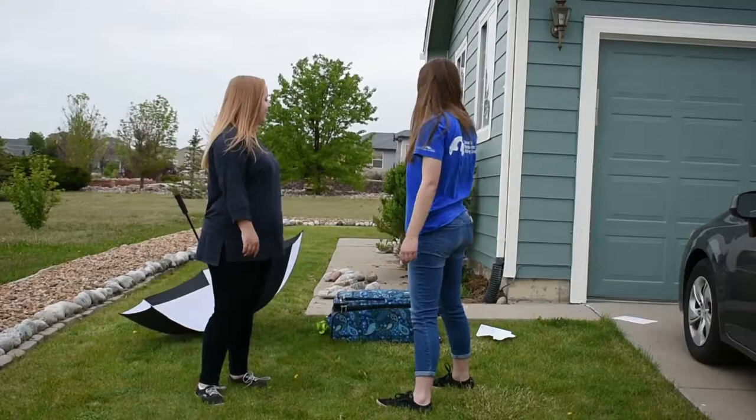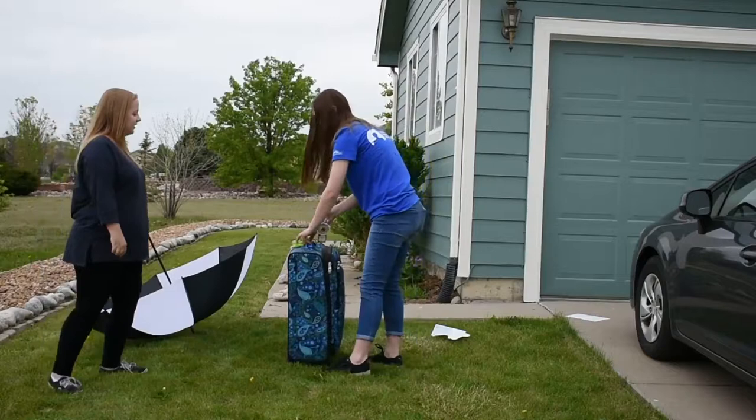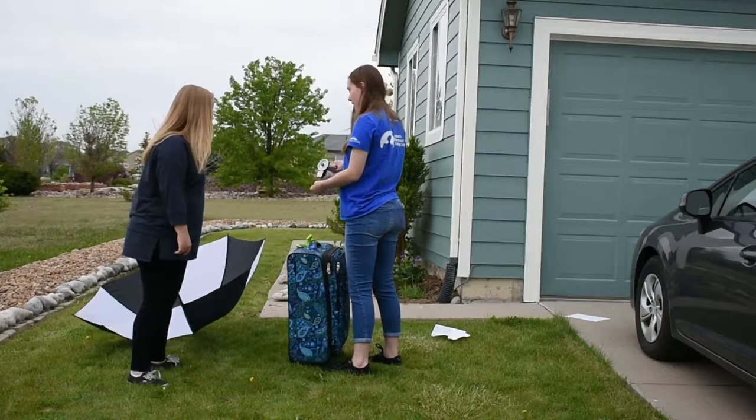How do you use it? You just attach this hook to the handle and lift it. Then it tells you how much your suitcase weighs. It even has a tape measure to measure your suitcase, because that's helpful.